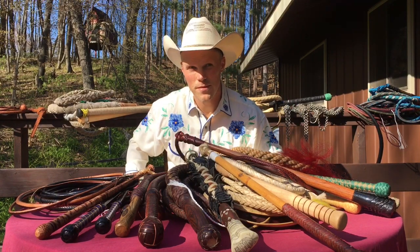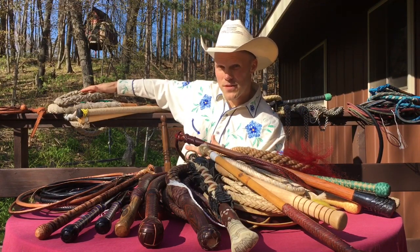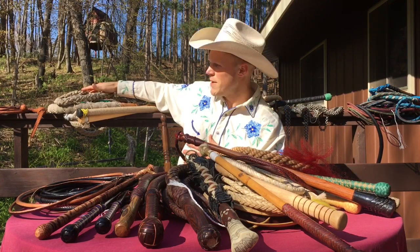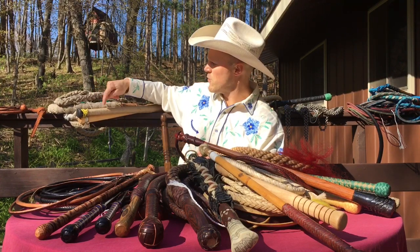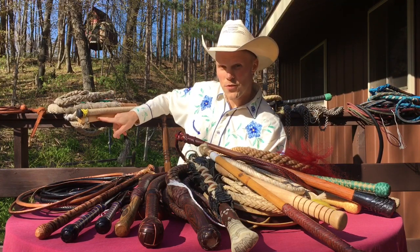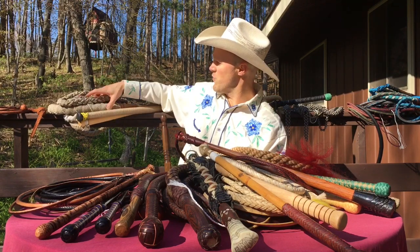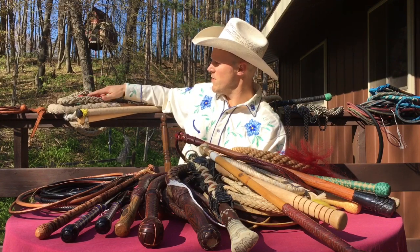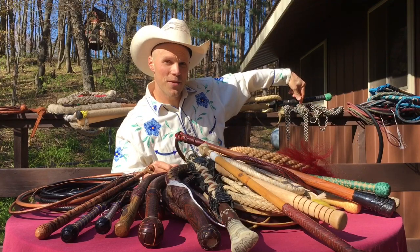Here is the natural fiber category. These are all from German-speaking regions of Europe — one from northern Italy, made out of linen; one from Switzerland, also made out of linen, also known as flax; and this top one from Austria is made from hemp fiber. All three of these are very loud whips.